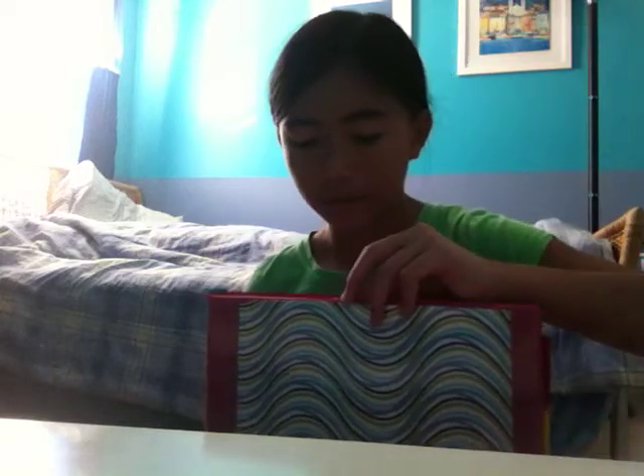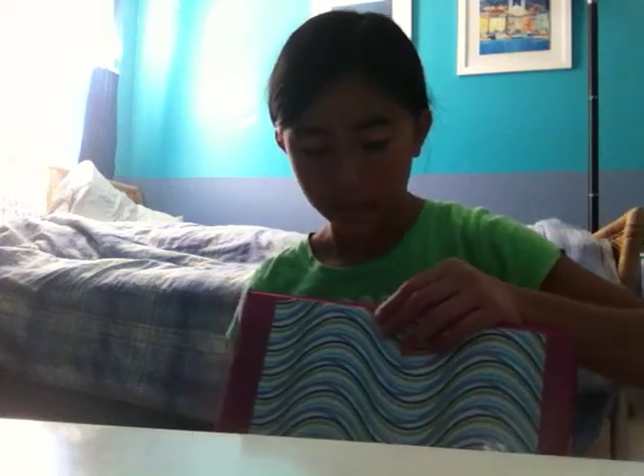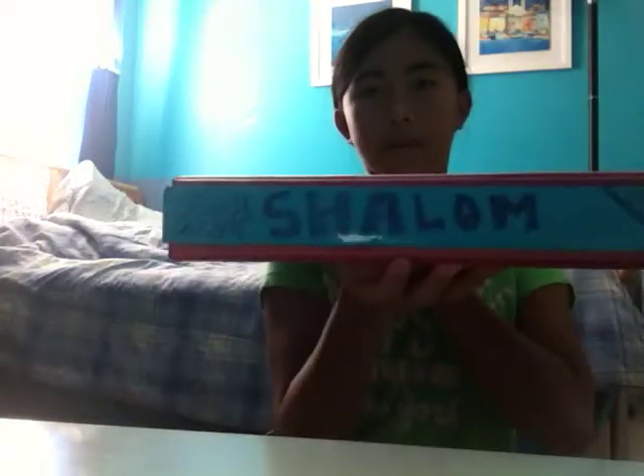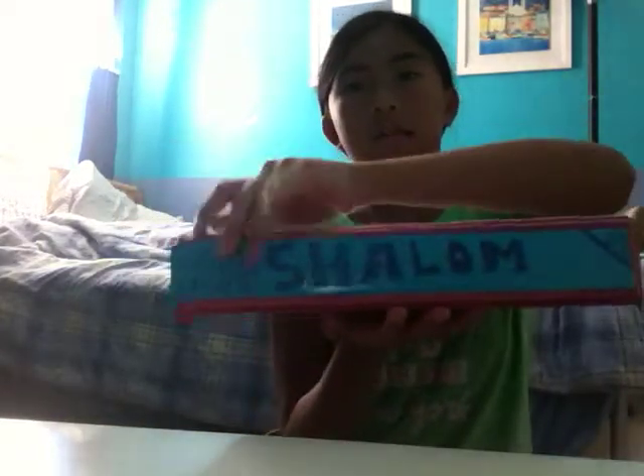I already broke this and we haven't even been in school yet. I ripped it because I was putting something in — it was really big so I had to cut it, and I accidentally cut the binder. On the side it has my name, and on the dividers it says dance and gymnastics.